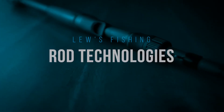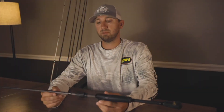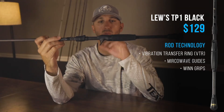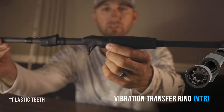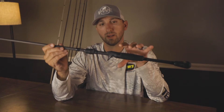The first technology I wanted to show you is the TP1 Black. This rod retails for $129, but the cool thing about this rod is the VTR — the vibration transfer ring. I'm going to zoom in here a little closer. Basically it's a ring with little metal teeth in it, and those metal teeth are directly touching the blank. So with every reel seat or grip, you lose a little bit of that feel because of its extra component around the rod.